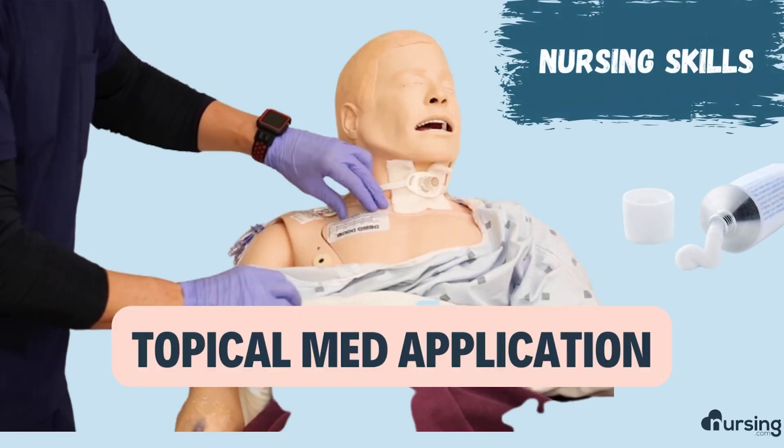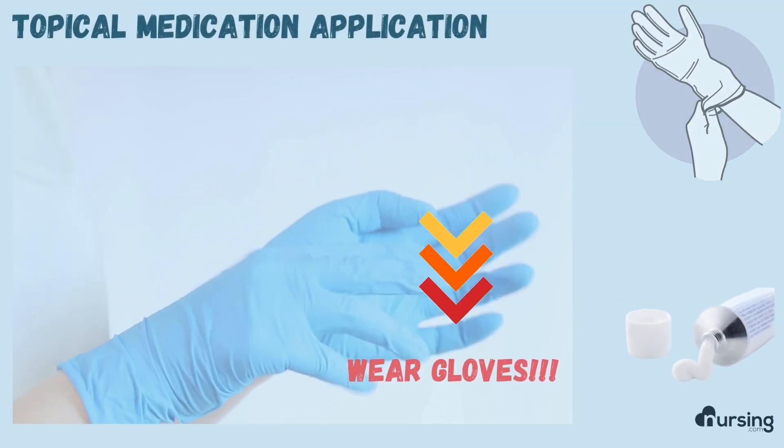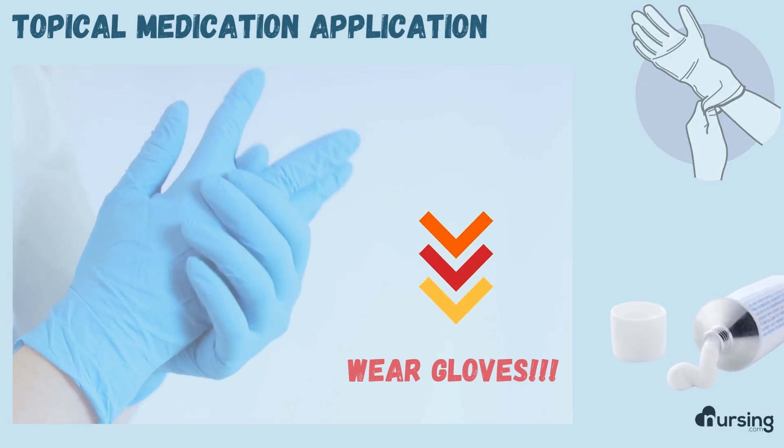In this video we're going to talk about topical medications, specifically administering topical nitroglycerin paste. The big thing to know about any topical medication, whether it's a cream, ointment, or patch, is that you must wear gloves. Medication is designed to absorb through the skin, and it will absorb through yours too if you don't wear gloves.